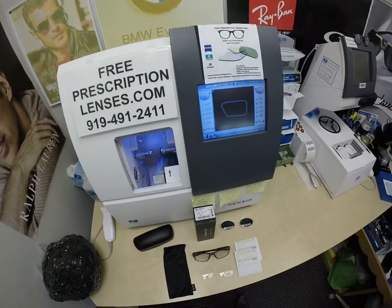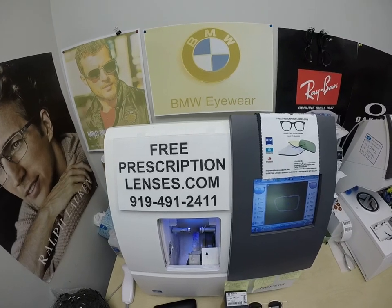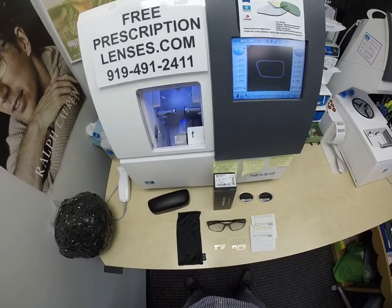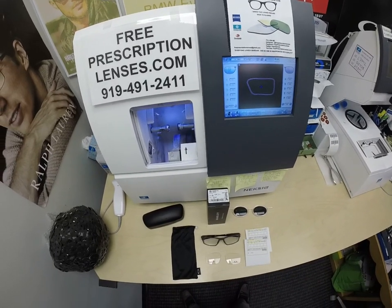Hello everyone. Special thank you to Cornell in Wheaton, Illinois. This is freeprescriptionlenses.com where everyone loves a bargain and no one is disappointed with quality. I am the hardest working optician in the industry as well as the most famous on the internet. My name is Seymour Better, but call me Moe. Moe Better.